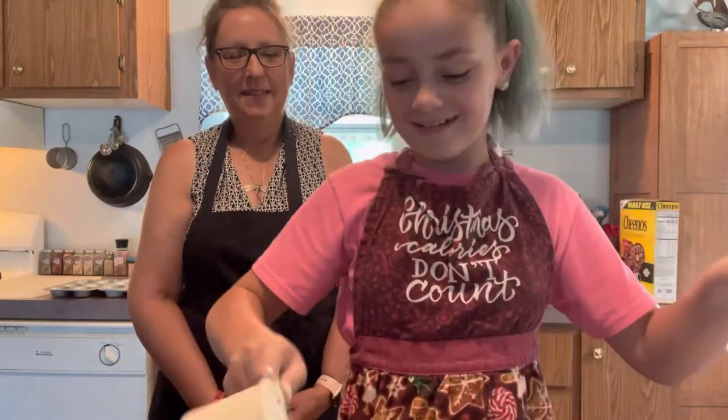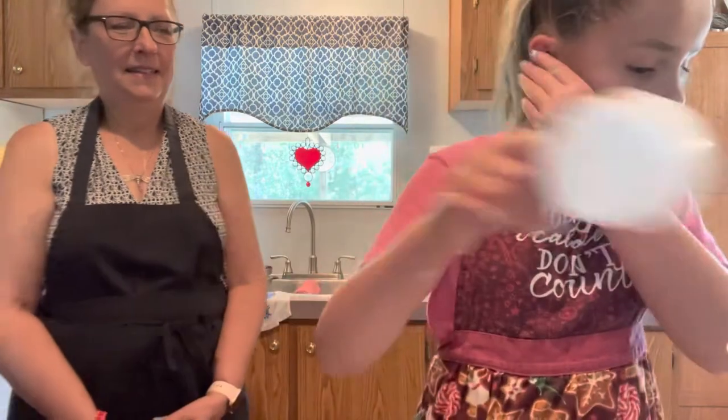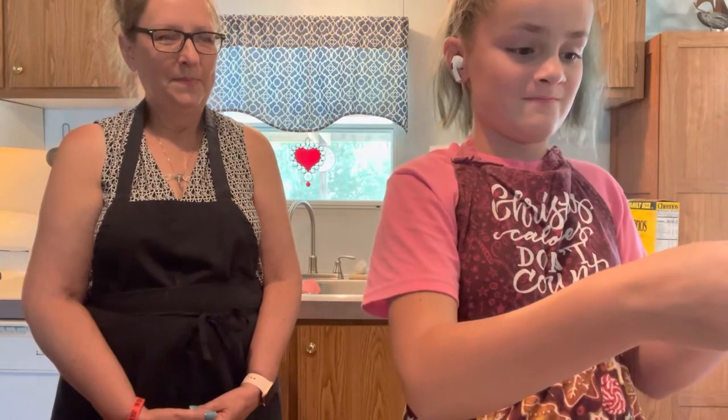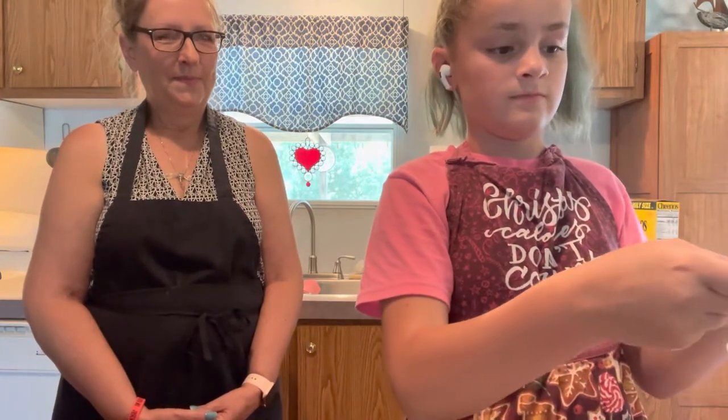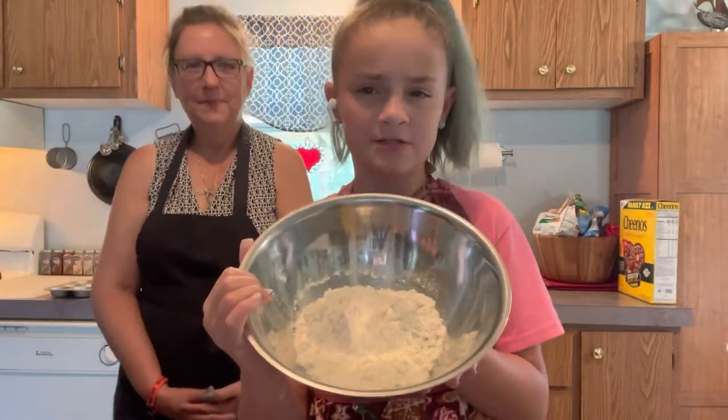That's how you're supposed to bake. One cup and one half. It should look like about this much flour.